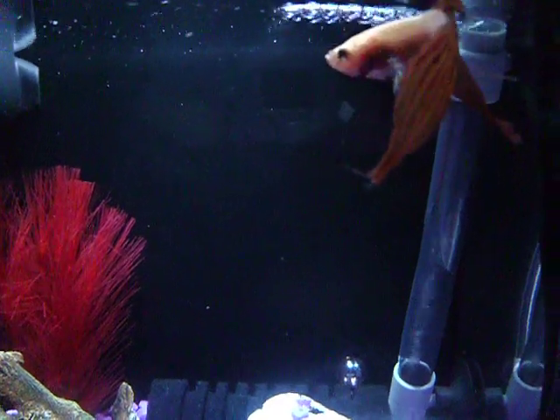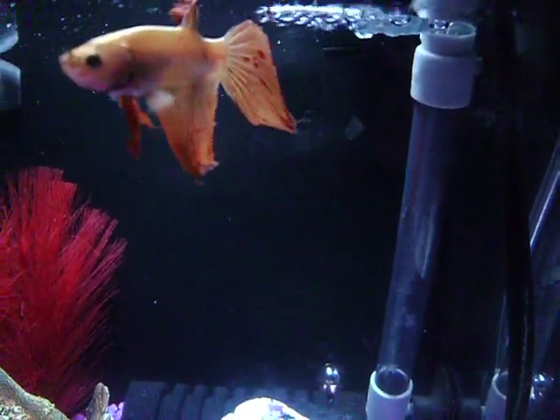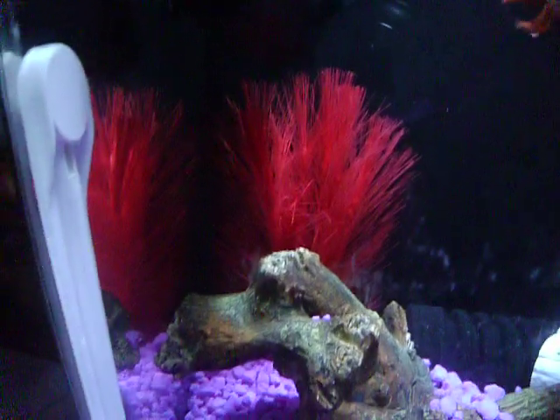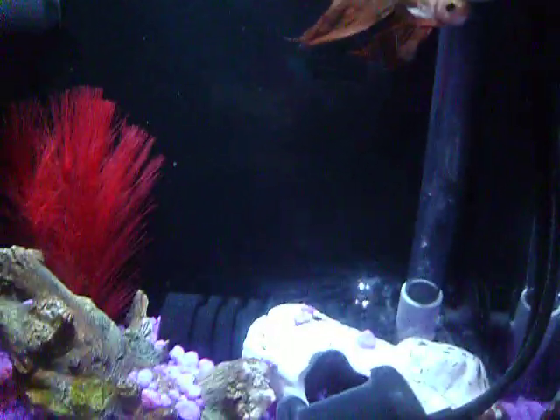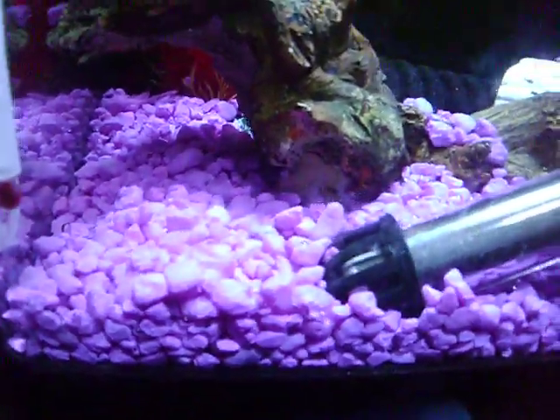I don't know what he got his tail snagged on, but it was not like this this morning. He's got the empty filter, silk plant, sponge filter, ceramic log, heater, driftwood, and new gravel.